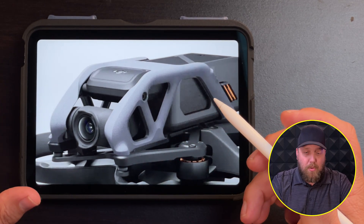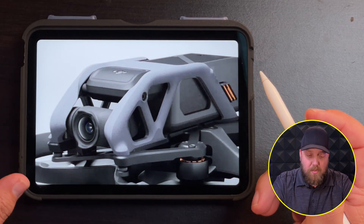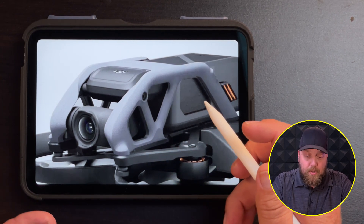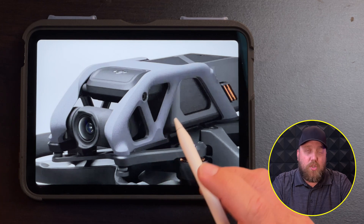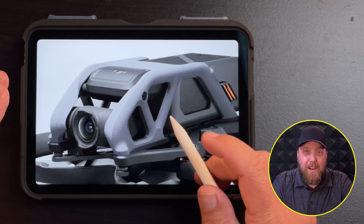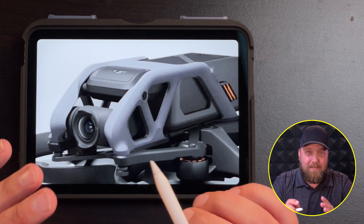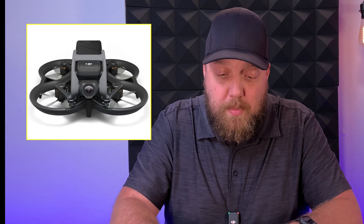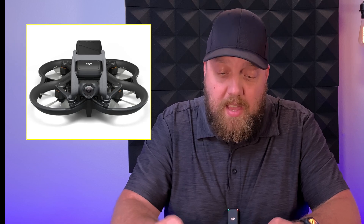It's not a three-axis gimbal like you would find on most other drones. It is a 1/1.7 inch sensor with a 2.8 aperture and a 155 degree field of view, which I think is absolutely amazing. The flight time on this drone is going to be approximately 18 minutes. It has 20 gigs of internal storage, which I think is awesome, and a top speed of 14 meters per second or 31 miles per hour.